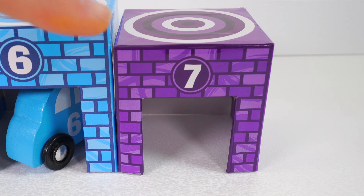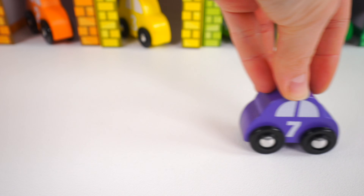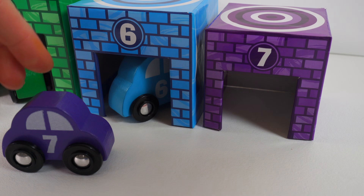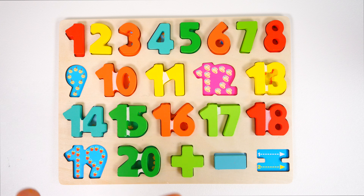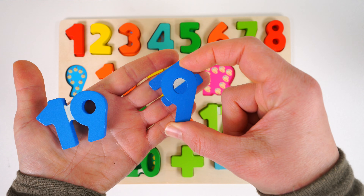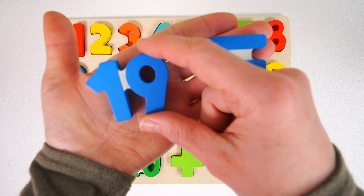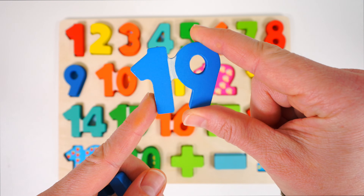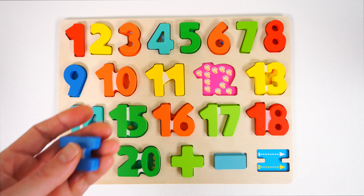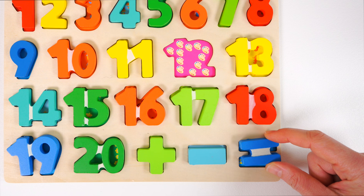The last car we need is purple with the number seven. Here he is — the purple car with the number seven. It looks like we have some more numbers in here. Let's get them out so we can park the car inside. Here we have some more blue numbers, but these are dark blue. This is the number nine — it goes right here before the number ten. And this one also has a number nine in it, but it's 19, which goes right down here next to the number 20. And this is an equal sign — we'll place it right down here.